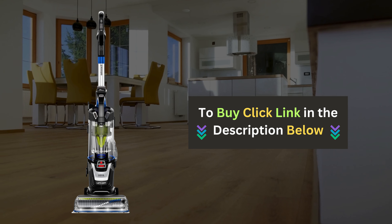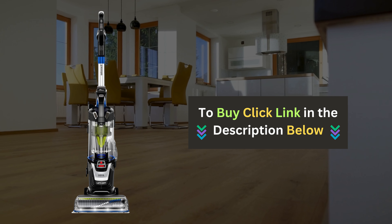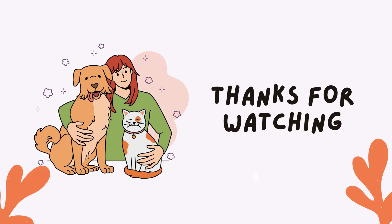If you're convinced that the Bissell Pet Hair Eraser is the right vacuum for you, don't forget to check out the link below to purchase it. If you enjoyed this video and found it helpful, please give us a thumbs up and subscribe to our channel for more pet product reviews.